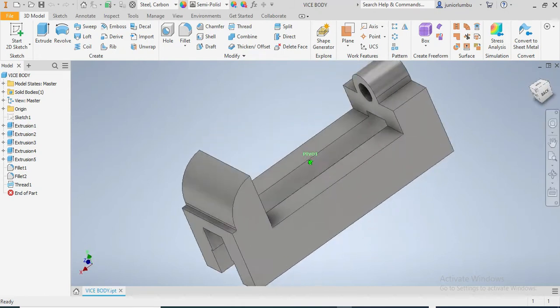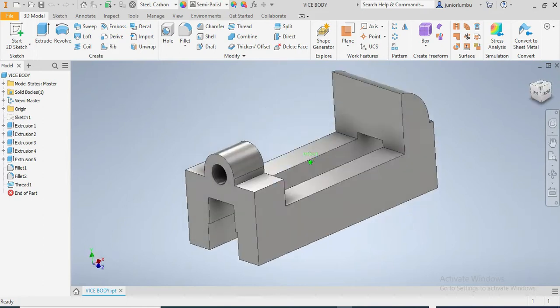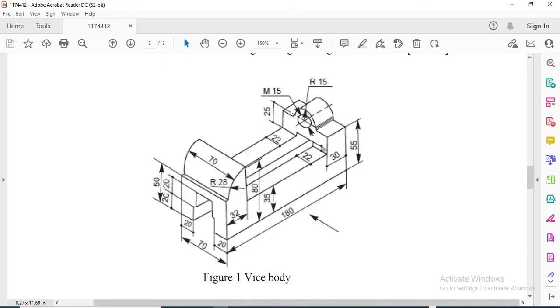In this video, we're gonna be drawing this vice body that we see in front of us. First I'm gonna show you the sketch, how the sketch looks like. As you can see, the dimensions are in millimeters.